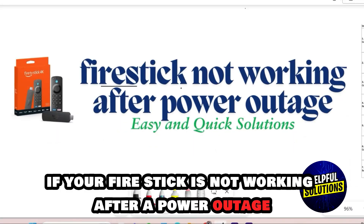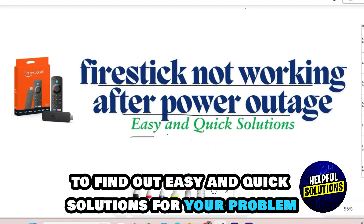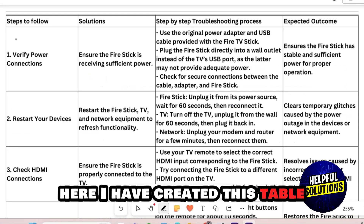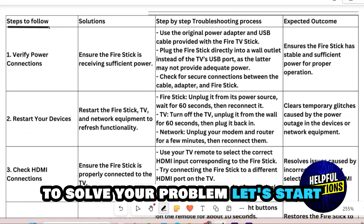Hey guys, if your Fire Stick is not working after a power outage, then watch this video until the end to find out easy and quick solutions for your problem. Here I have created a table to help you with the simple steps that you can follow to solve your problem. Let's start.